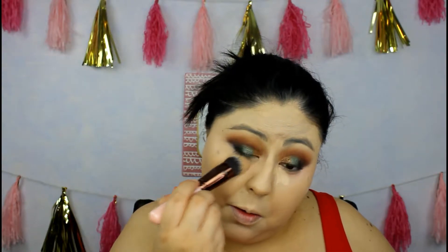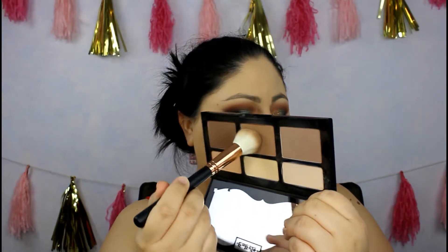I'm using an angled kabuki brush to pat in the Shape Tape concealer and blend it out nicely so it won't crease. Then I'm picking up my beauty blender and the lightest powder to set it. With my Laura Mercier Party Puff, I'm setting my face with the Born This Way Ethereal Powder. Don't forget to set your neck too. Then I'm contouring using the Morphe R14 brush with my shading light.